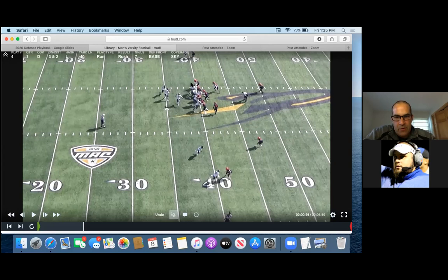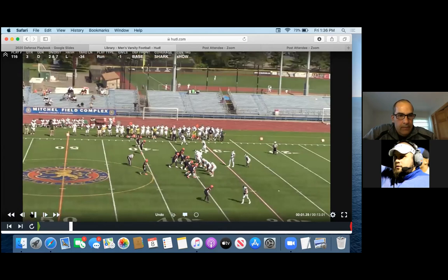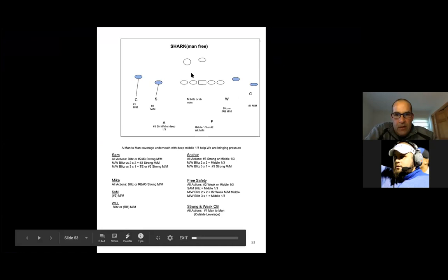Now we teach our D-linemen to stay square. You're going to play quarterback on any type of flash motion, any type of zone read stuff. We don't change the rules too much with our guys. The Sam should be staying home and not running across. Now I'm going to get into our pressure stuff. Those two coverages are more to help us with the RPO game and H-back game — we'll do those on some early downs. When we get into our Shark game, Shark is man-free and we're bringing pressure. Shark man-free: we will bring both linebackers and try to blitz-engage the back.